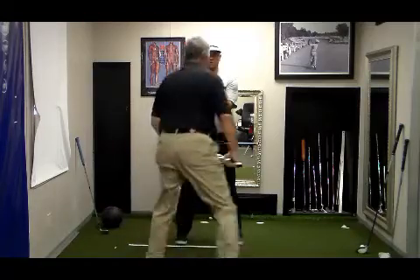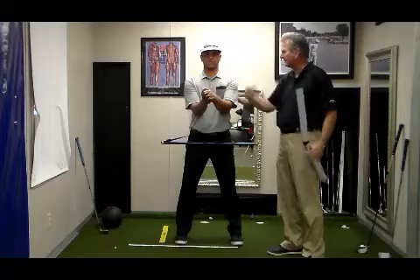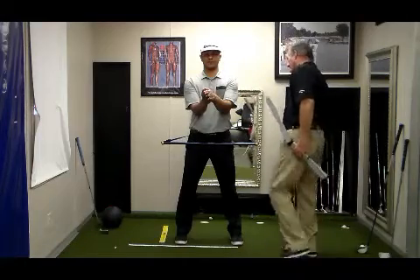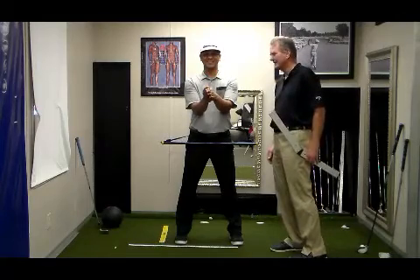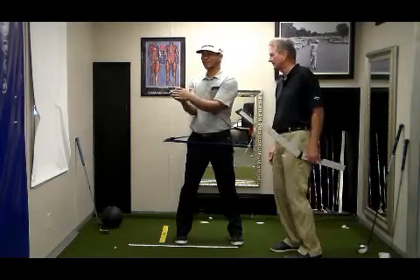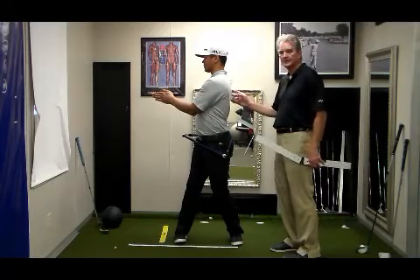Now what I want you to do, J., is hold that angle and rotate — head, shoulder, everything back to the right. You'll notice your hips are square now, by the way. J.B. has greater than 90 degrees of rotation.